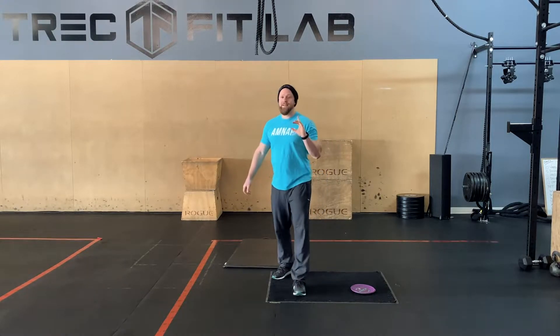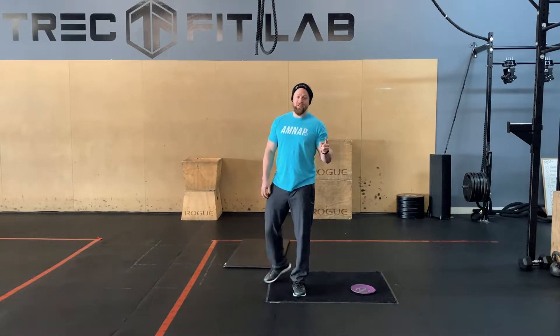Anyways, today quads and hip flexors will be mobility. So we're gonna start off with that stuff.